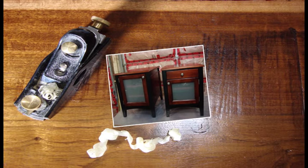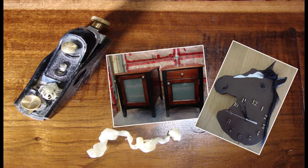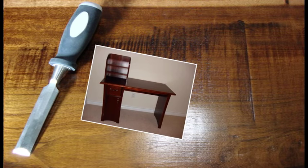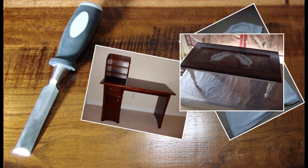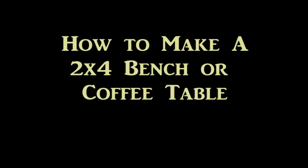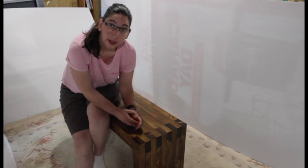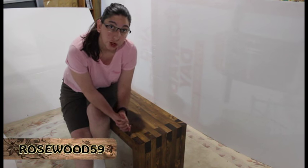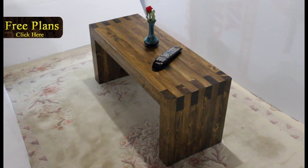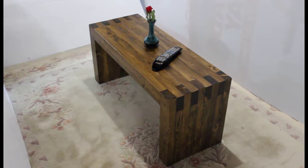Welcome to Blue Gloves 59. It's Rosa59 here to show you guys how to make this 2x4 bench, or you could use it as a coffee table. Don't forget you can download a free set of plans to build one for yourself.